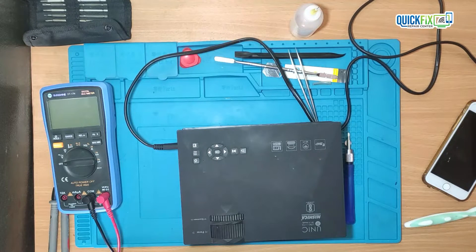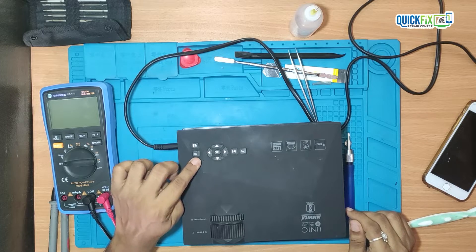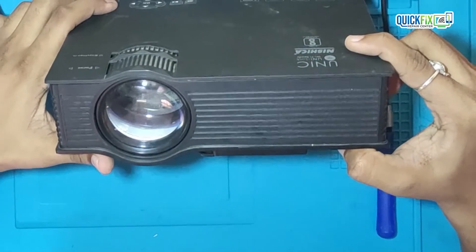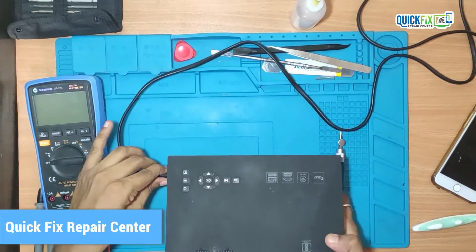The projector brand is Unique and it's an LED projector. When I plug the power cable, nothing is happening. Even the power indicator LED light is not glowing. I suspect this is happening because the power supply is not working correctly.